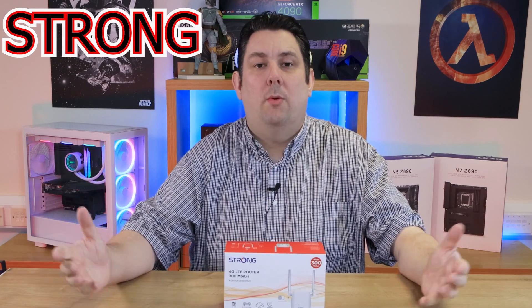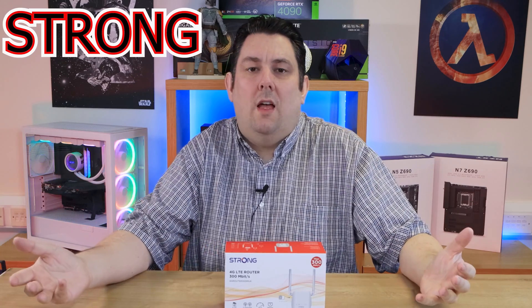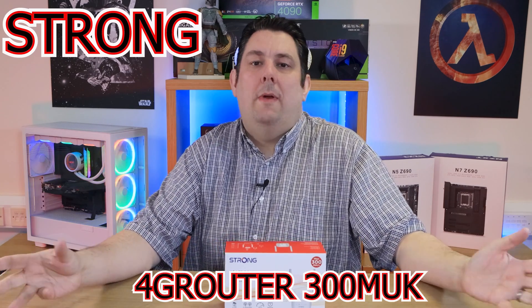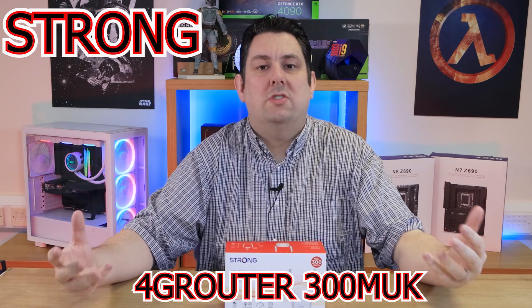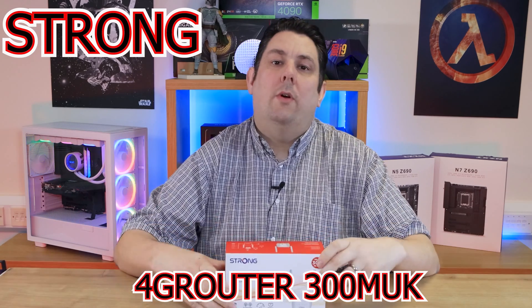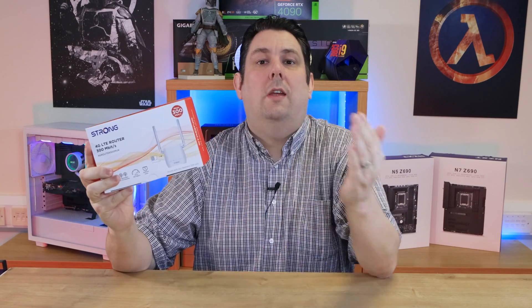Do you have problems with your internet where it disconnects all the time, or it's really slow, and it's just not that good where you are? Maybe you live somewhere rural, or even you're travelling around a lot and you just need internet connectivity. Well, that's where this comes in. You just slap in a SIM card and you've got 4G, and it's basically a router as well, so you can connect up your laptop, desktop, smart devices, and so forth.